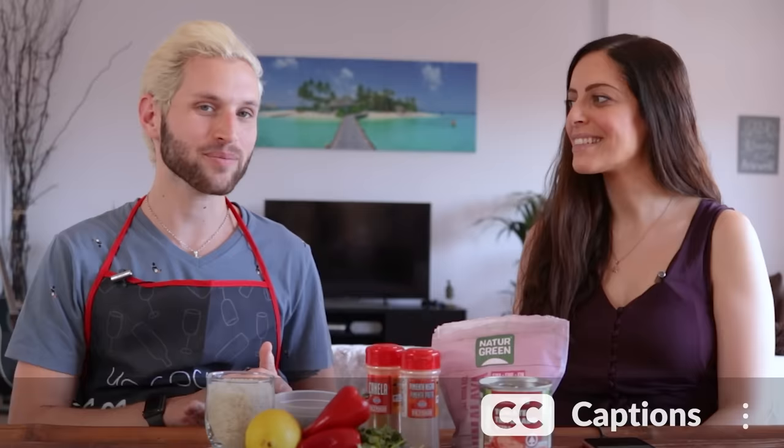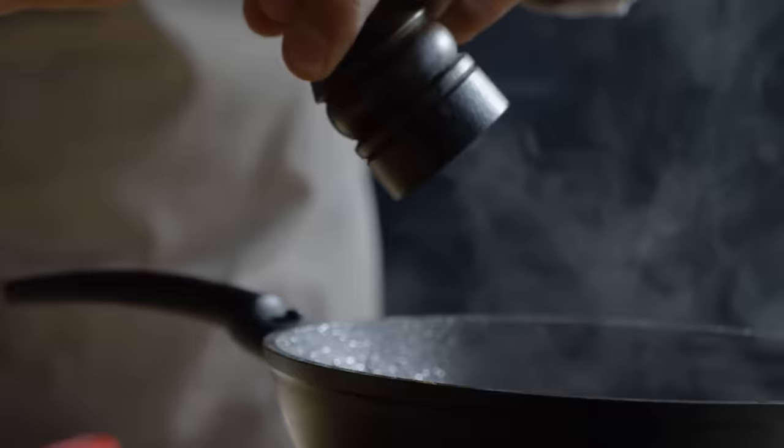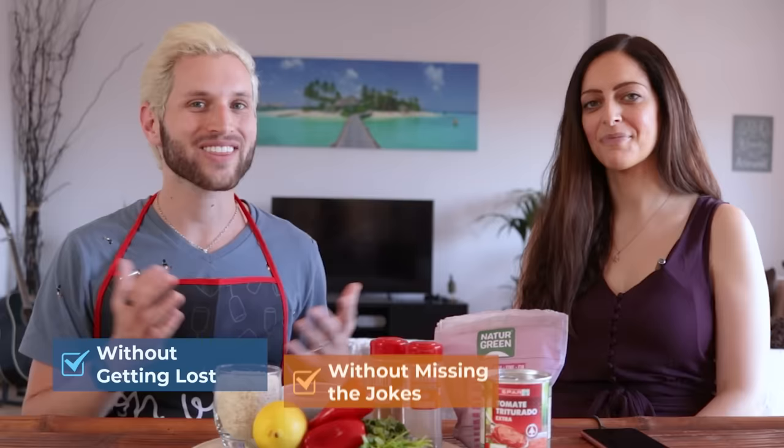What's up guys? We are very excited to bring you this special lesson where you are going to get to learn English for cooking and tasting food, and we will be sharing some of our favorite recipes that we grew up with. Make sure you watch until the end for the taste test. Before we get into the lesson, every week we make videos just like this one that help you to master native vocabulary so that you can understand without getting lost, without missing the jokes, and without subtitles.